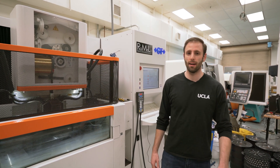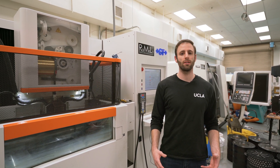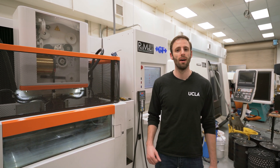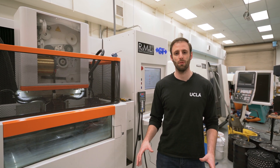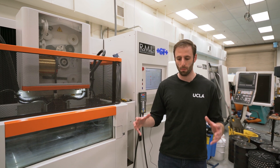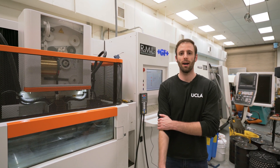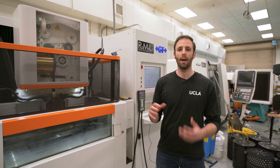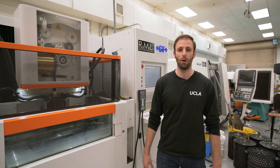Hi, this is Josh from Romella, and today I'm going to show you how to change all of the filters on a Cut 200 SP. There are two different types of filters: the big drum filters that go from the dirty tank to the clean tank, and then there's a smaller filter in the back. Today I'm going to show you how to replace both of those.